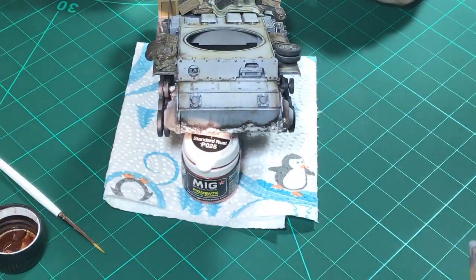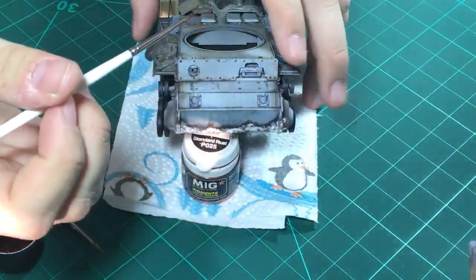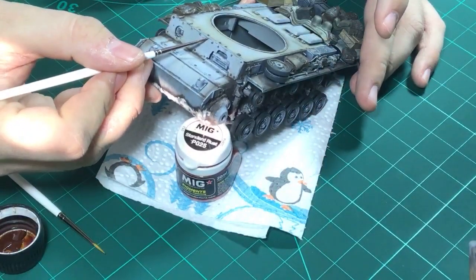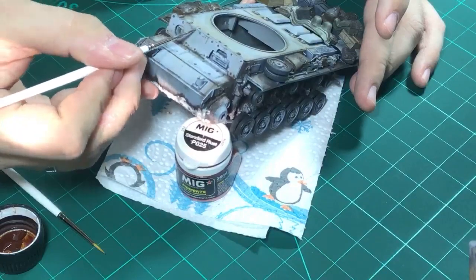We're using our small brush, dipping the tip of it in the paint. And then we want to see where we have chips and just create some streaks.